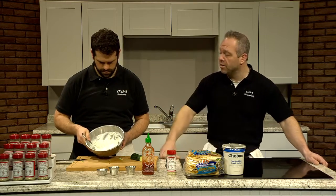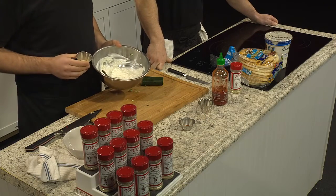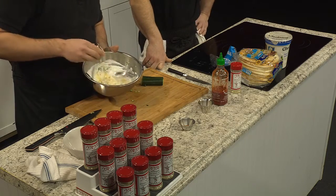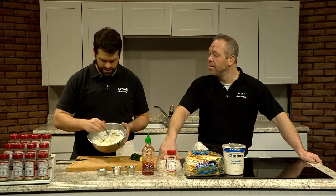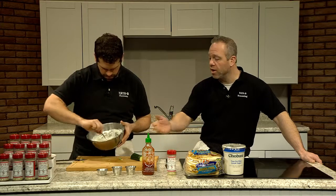Now we're going to throw in a little granulated garlic as well. This is about a half a teaspoon. I'm a garlic fan, so I like to add a good amount, but you want to be careful — it can be a little intense. If you don't have granulated garlic, you can use regular garlic. Just finely mince it — with this amount I would use one clove, finely minced.